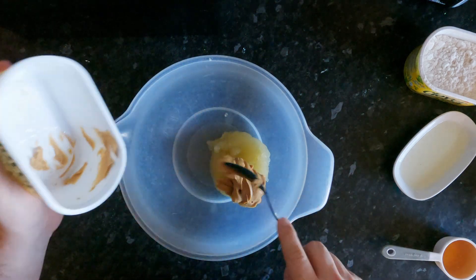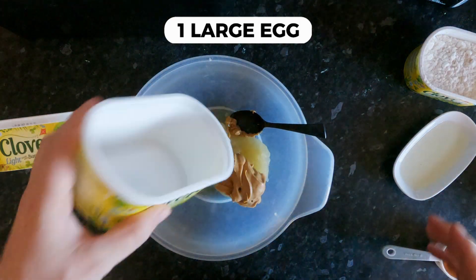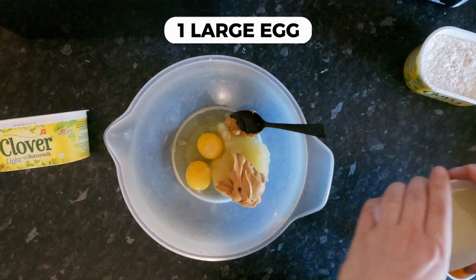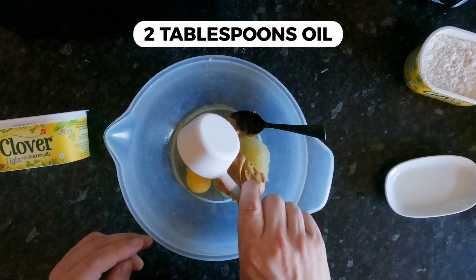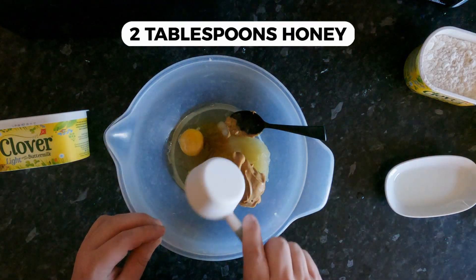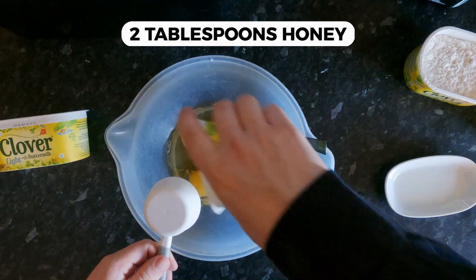I have gone for the smooth one just because it's easier. Then eggs, oil, honey, and baking powder and baking soda.